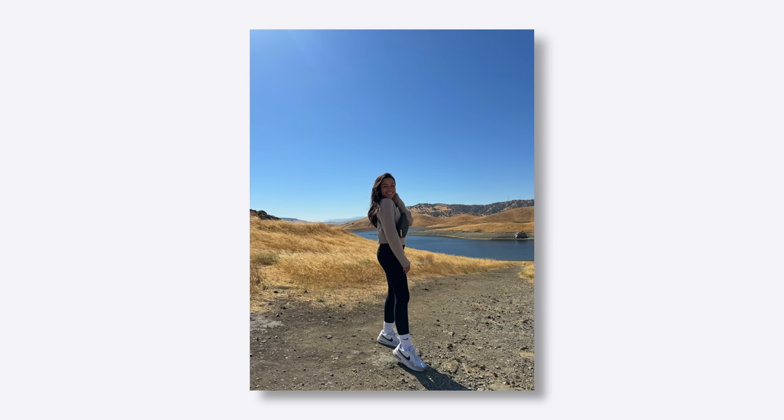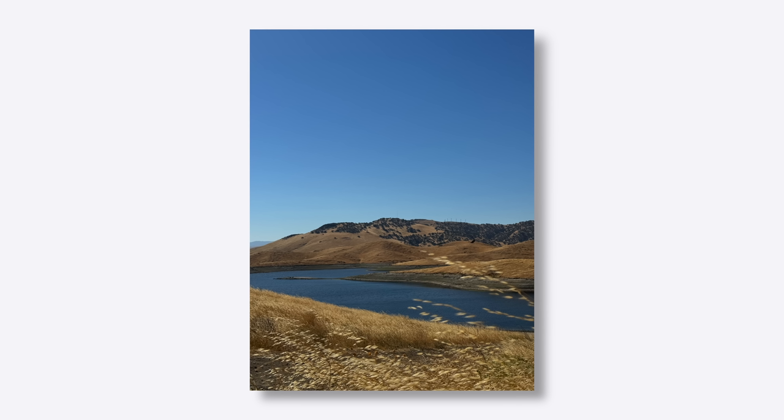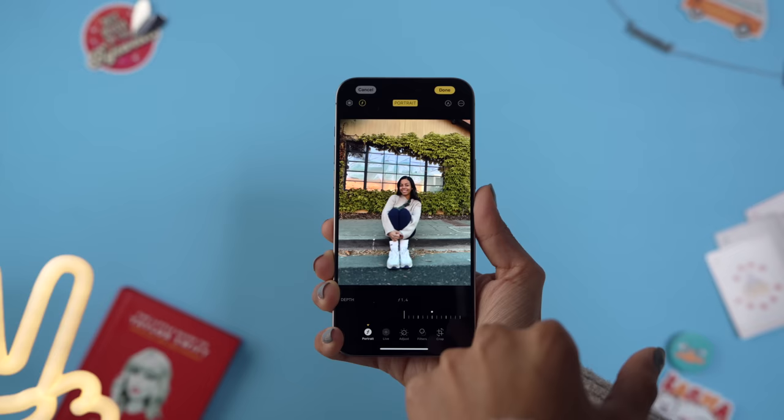Thanks to the quad pixel sensor, even 12 megapixel photos capture a lot more detail, and it also enables that two times telephoto. I did get a little taste of the better portraits in day one — really night one — but in day two this shined even more where I got to dive even deeper with the new depth and focus controls, where even after the photo you can adjust the focus point and depth amount.